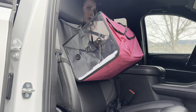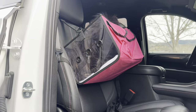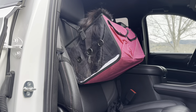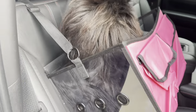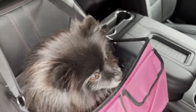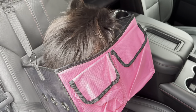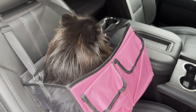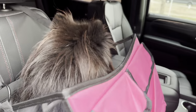Okay, so this is my dog Kira. She's a Pomeranian. As you can see, she fits perfectly fine in there — it's perfect. And there's those little sides so you can see her when you're driving.